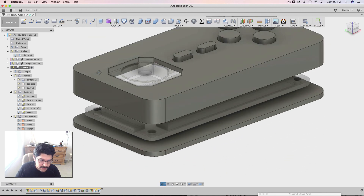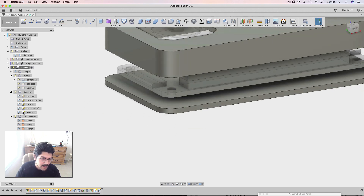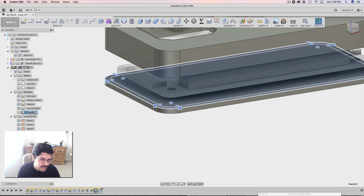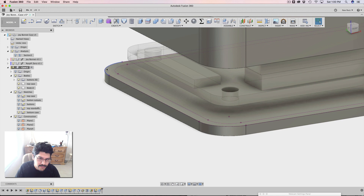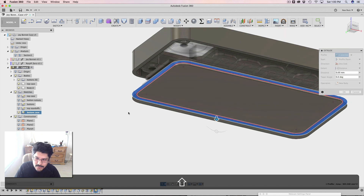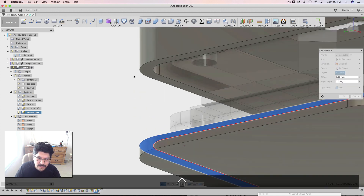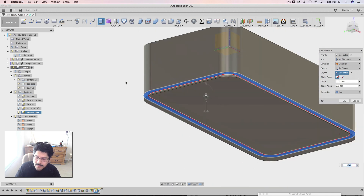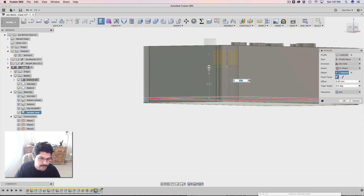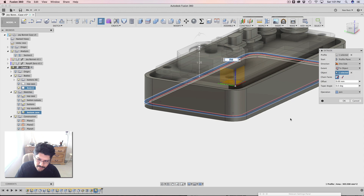So I got my base bottom for the bottom half. The next thing is I need to make those walls to enclose it. I'll bring back that sketch and name it — I'm going to call this Bottom Case. I'll select this outer edge loop, hit E on my keyboard for extrude, and instead of entering an actual distance, I'm going to change the extent to Object and select the top surface of the case. Fusion will automatically try to join that to the top case, so I'll hide the top case and leave it at Join, because I need to join this wall to the base. I'll hit okay. Now I've got my bottom half of the case.